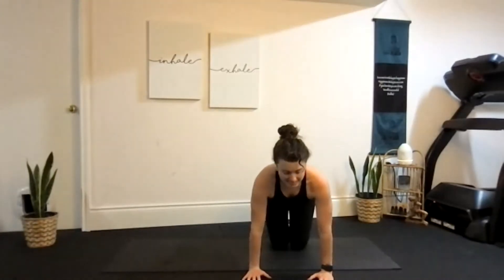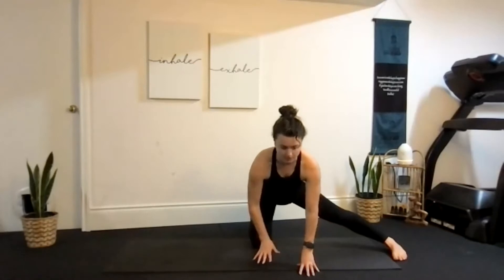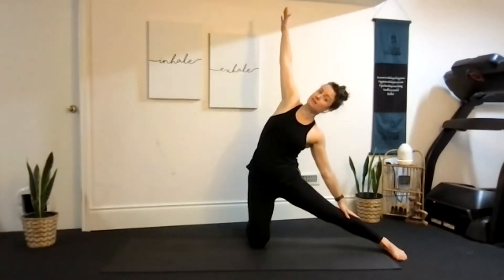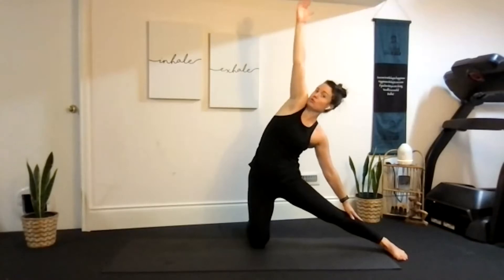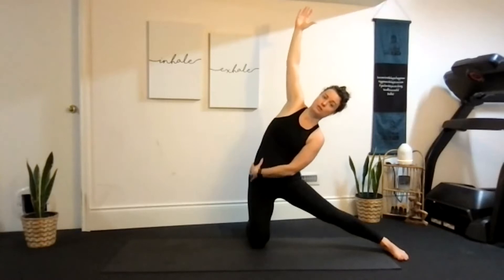Now we're going to come back up into tabletop position. Coming into gate pose — gate like your back fence. We'll take our right leg out to the side with your foot flat on the floor, toes pointing forward. You can curl your back toes underneath. Then we're going to lift ourselves all the way up, making sure we're not off balance, right on top of that knee. Taking our left hand reaching up to the ceiling, this right hand reaching towards your foot — really lift up. Make sure the shoulder isn't crowding your face; keep the shoulder pulled down and the chest open, facing completely forward. Big stretch down the side.